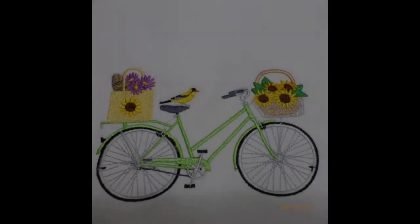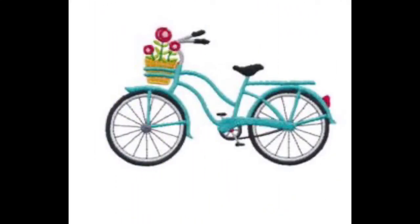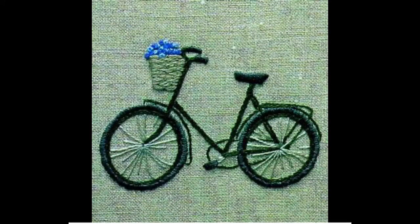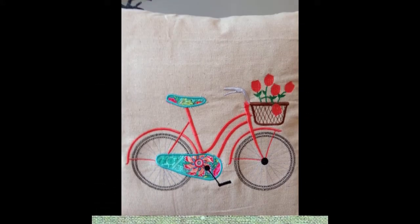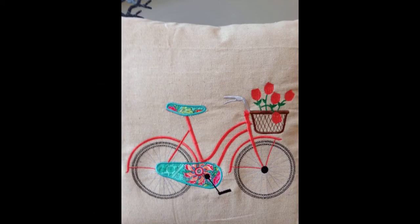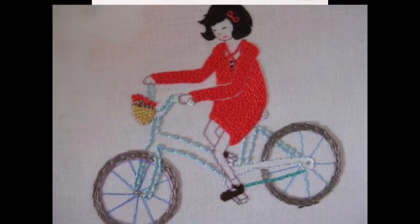Friends, I hope that today's DIY creative embroidery designs were very eye-catching for you and you have liked these designs. If you like them, kindly do try them at home by the art of hand embroidery, or you can use them by making some sort of machine that does embroidery using thread on different sorts of fabric material.